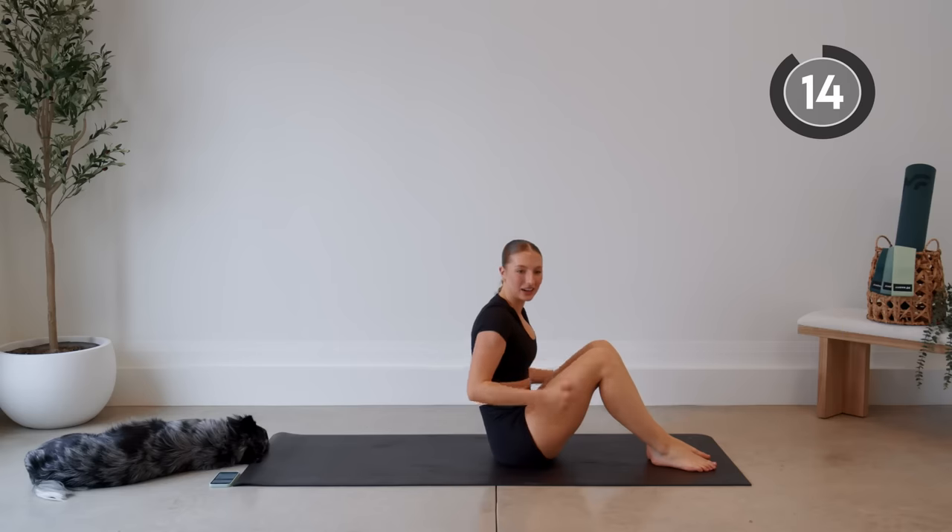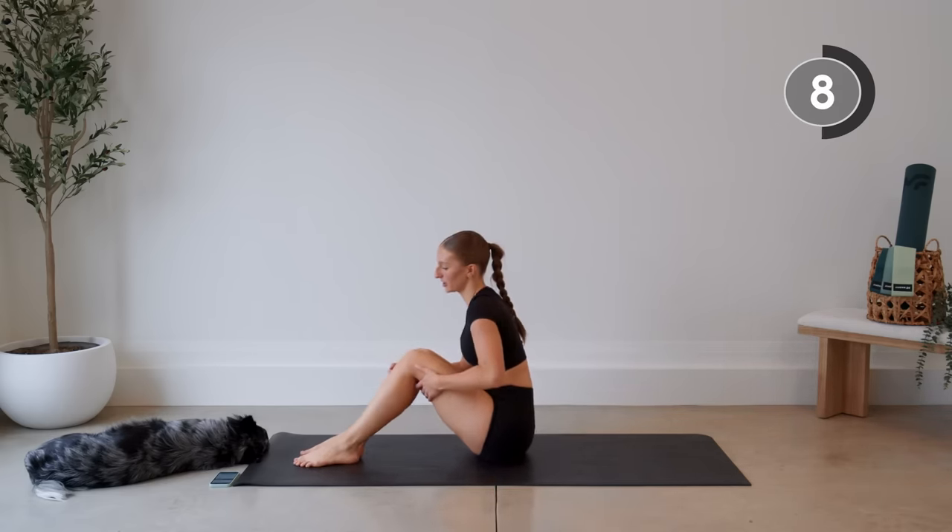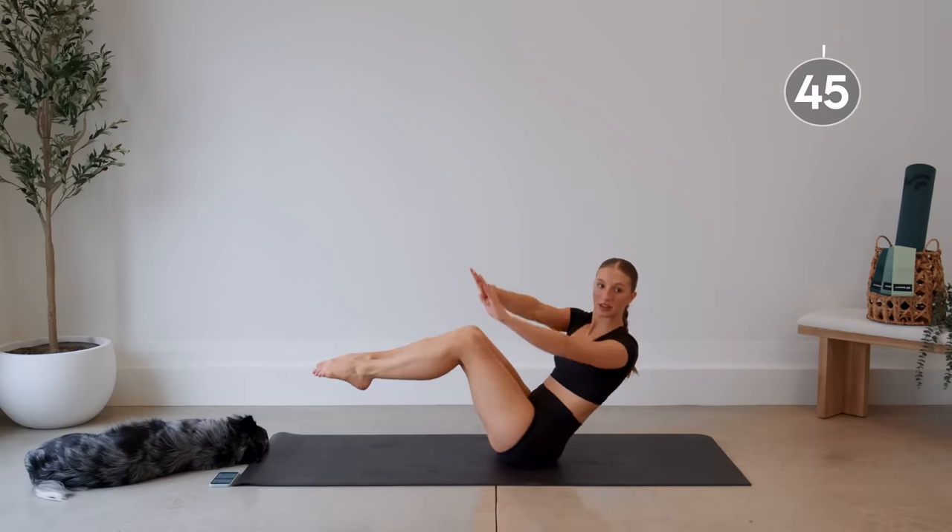Nice job, we're going to sit it up. Next up we're going to do some ab twists, or Russian twists. You can do these with your feet on the ground or lifted. Instead of keeping our hands close to our body, we're going to extend them — making a nice big rainbow with the arms. I find that I engage my core a lot more having my arms extended and away from the body.